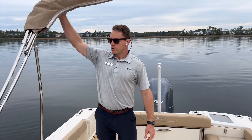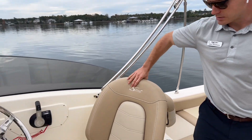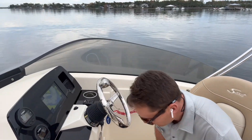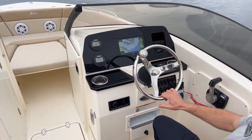We've got the bimini top for some added shade on those hotter summer days. Love the sport bucket seats on the 215 Dorado — the fiberglass back is really solid, they look great, and they're super comfortable. This is a very sporty boat to operate at the helm.